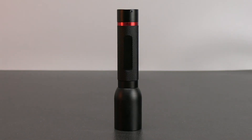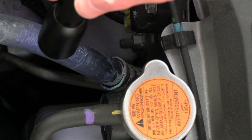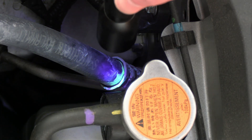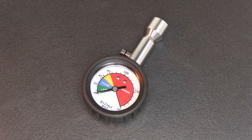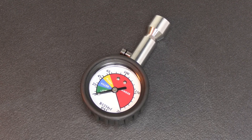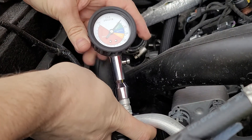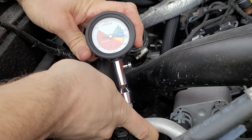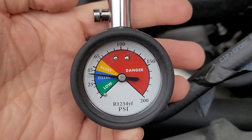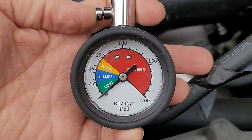The AST300 ppm includes a small UV inspection light that can help verify leaks when fluorescent dye is already in the AC system. Also included is an R1234YF quick check gauge to verify the refrigerant level in an R1234YF system. Just plug the gauge into the low side service port with the engine running to get the pressure reading. This can be a helpful check before you begin leak checking to help diagnose the problem.